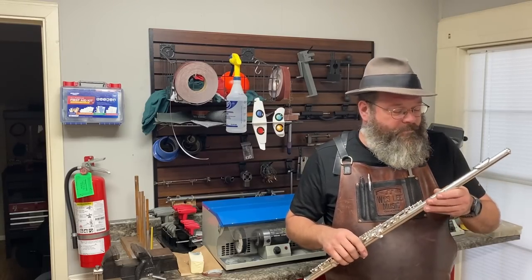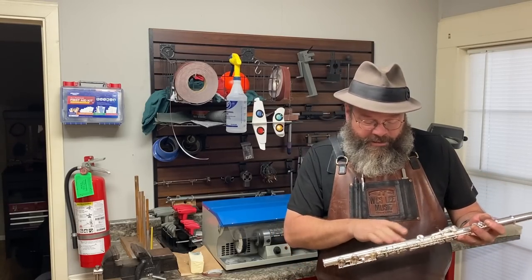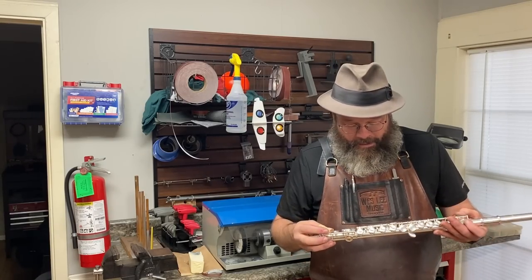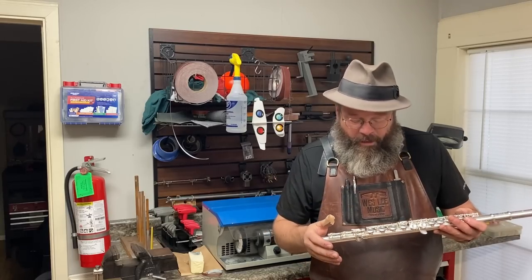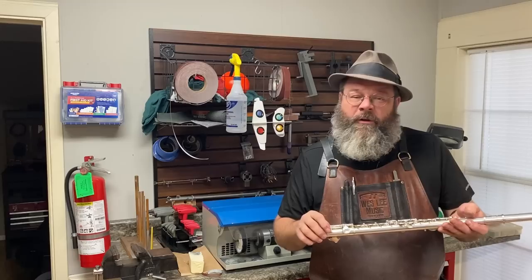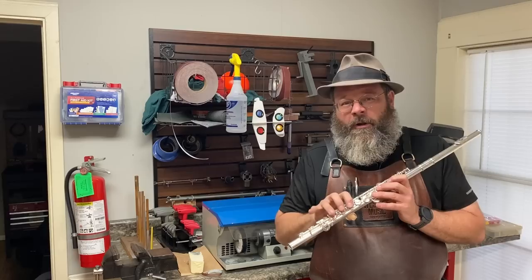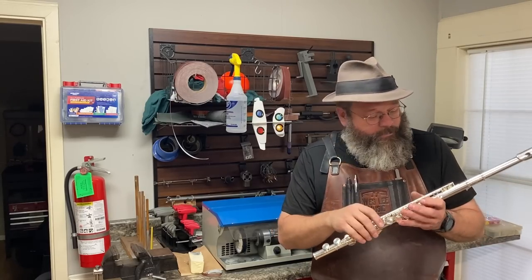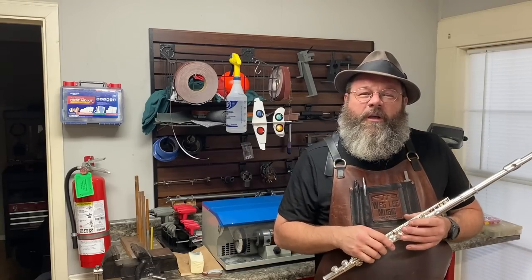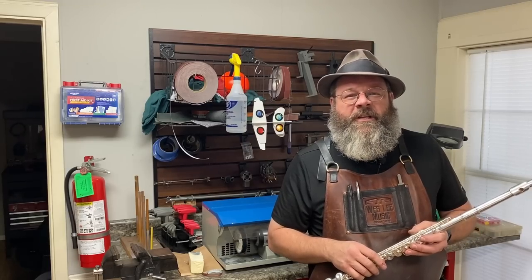Well, thanks everybody — appreciate you stopping by the shop today. This one came out great. I love that you can't even see the dent, and you can't see any of the damage either. The player was just so worried that her instrument was destroyed and nothing could be farther from the truth. It plays as good as new, looks as good as new — never knew the damage happened. And I actually like that she won't have to press the keys nearly as hard — we lightened up the spring tension and that horn just pops. This is Wesley signing out.